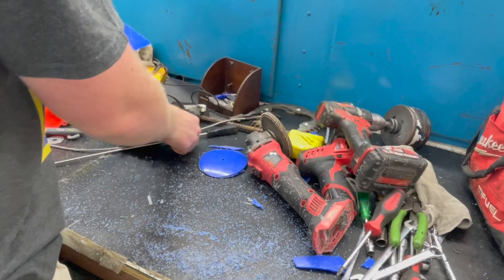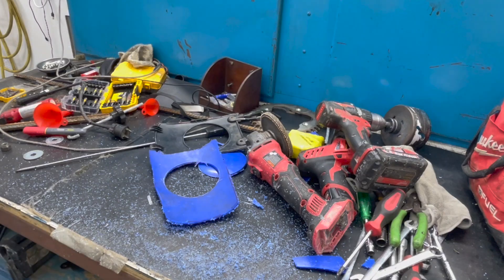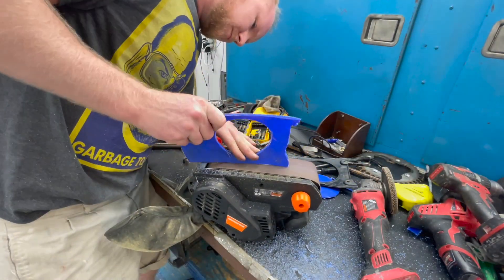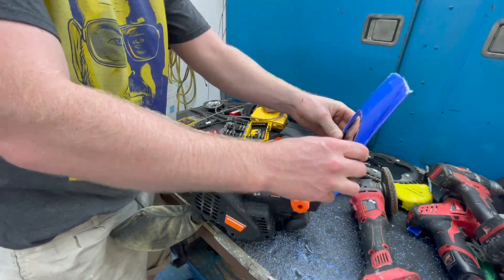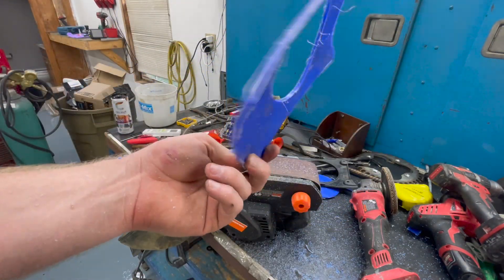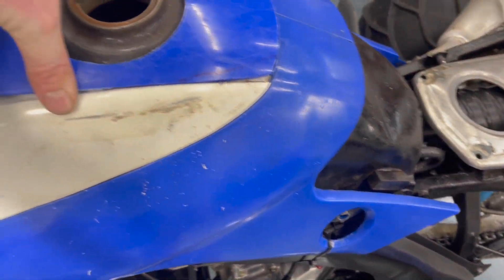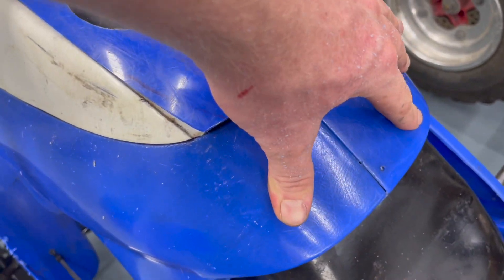Now we're a little closer to it looking like an actual cover. We're making progress — it looks more and more like a gas tank cover. This is what I've gotten with our tank cover out of random pieces of plastic. I'm contemplating drilling some holes and zip-tying this together.